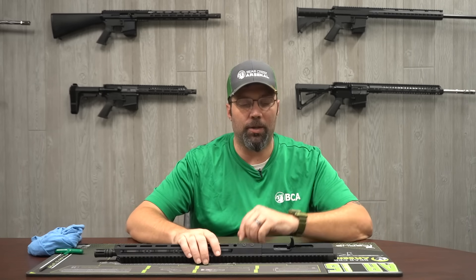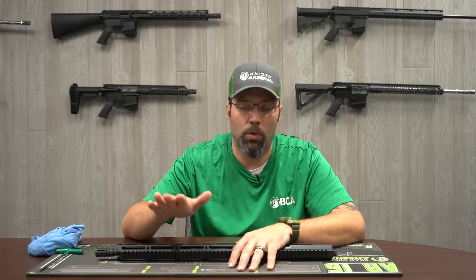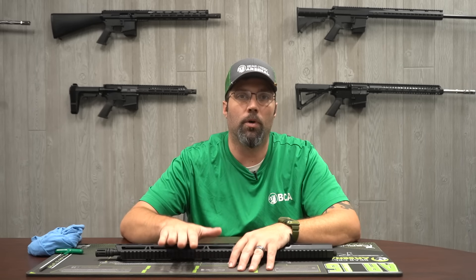Hey guys, we're back here at Bear Creek Arsenal today and we're going to go just a little bit deeper into our new .22 long rifle upper assembly.